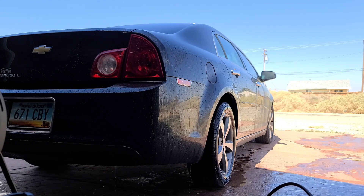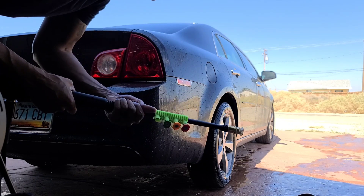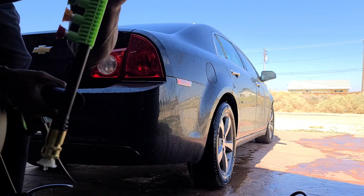Alright — testing with the 40-degree nozzle. It seems to do just fine. Press in and pull out to remove it, then put it back where it goes.